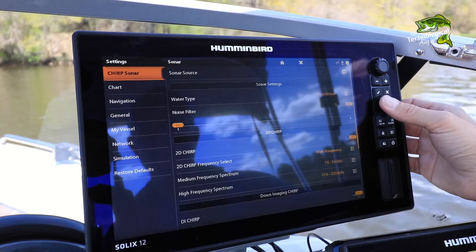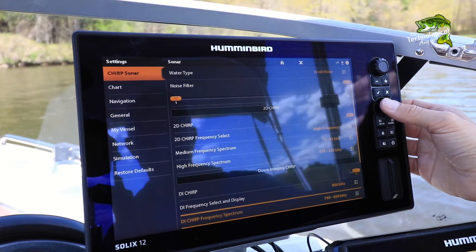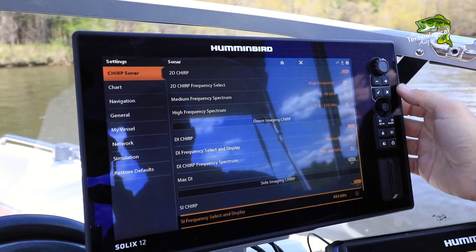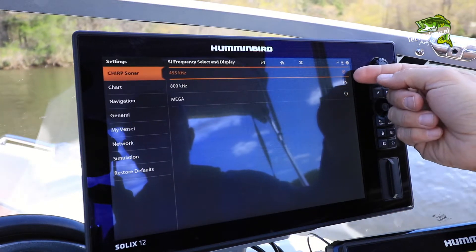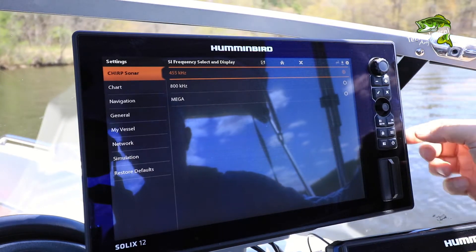Then, under Side Imaging Chirp, choose Side Imaging Frequency Select and Display. Make your side imaging frequency selection from among the three different side imaging frequencies.